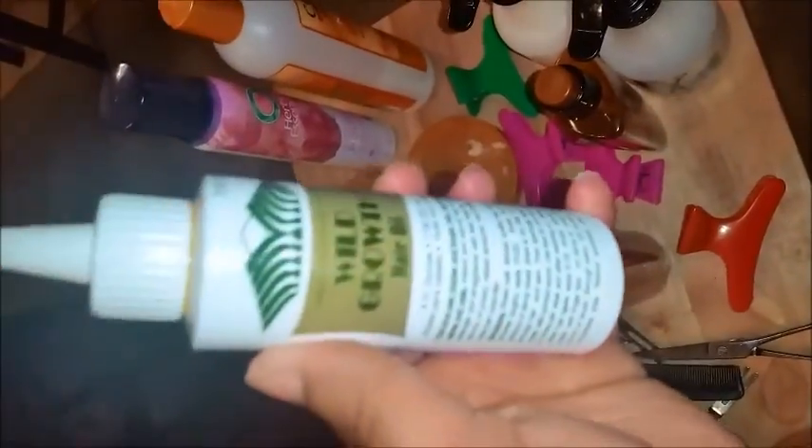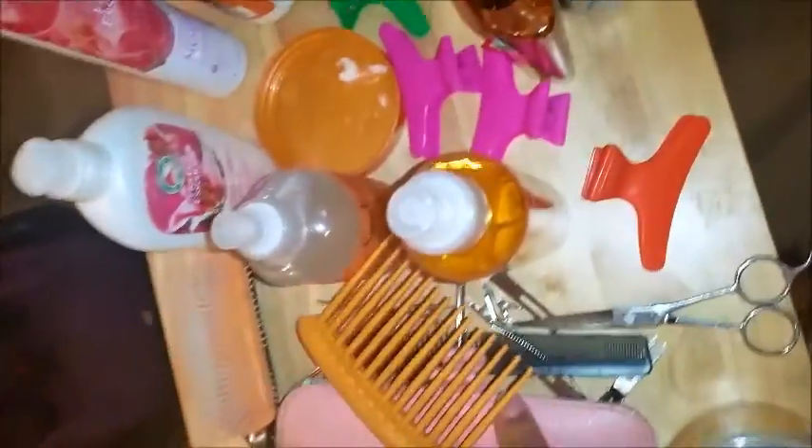This Total Repair 5 Extraordinary Oil by L'Oreal actually works pretty good. This is my S-Curl No Drip Activator and water mixed together, and this is just a plain spray bottle with water because the hair does have to be damp to do the finger coils. This is the Wild Growth Hair Oil that I always talk about in my videos, and of course we have combs and clips.